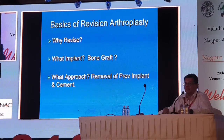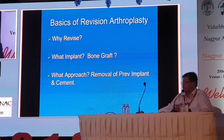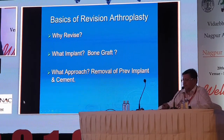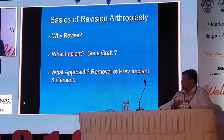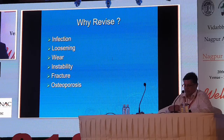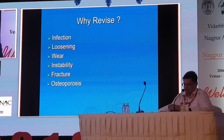When planning a revision, I need to decide what implant to use, whether I need a bone graft, and what method to employ for removing the previous implant. Sometimes you may require metal cutters and instruments to remove the cement as well. There are various reasons why the knee failed, and we've had good papers on that.